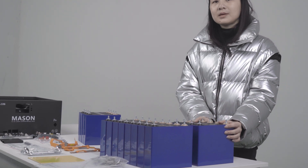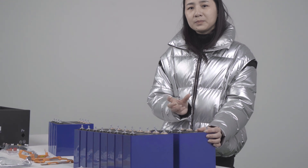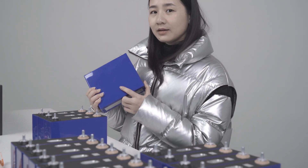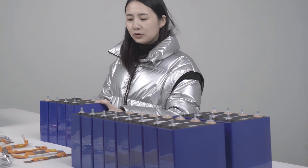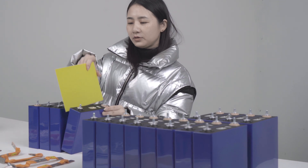Grade B cells also include used cells that were turned down from EV applications. For LiFePO4 cells, the cell surface is neither negatively nor positively charged. However, some cells have a negatively charged surface. When DIY-ing a battery pack with these cells, we should pay attention to the insulation between two cells using an insulation sheet.